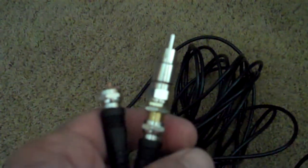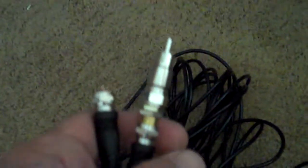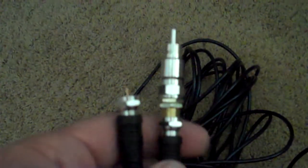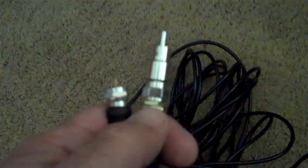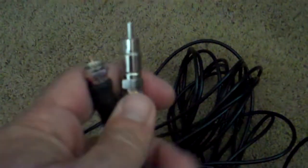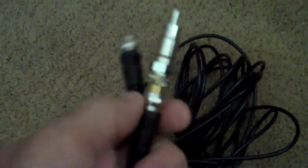Probably the biggest use case I come into play with is somebody wants to do a video montage, and the screen and projector are across the room. It's tough to run RCA cabling that far — let's say 20, 30, 40, 50 feet — because you lose signal. So I just take some coax,